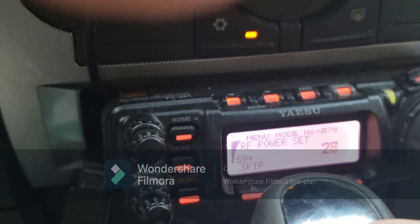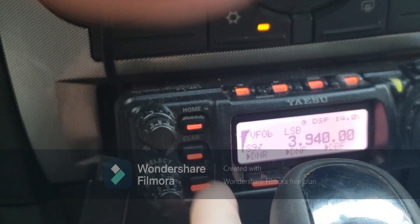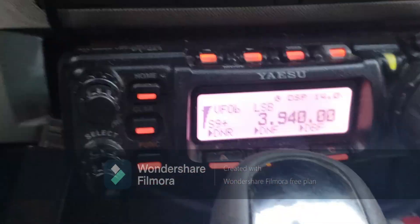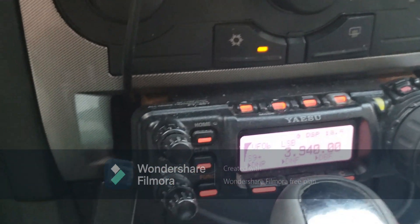KE4NC, back — Kenny. Not yet. KE4NEB — Norm. This is 8040, waterfall traffic net, looking for additional visiting stations.